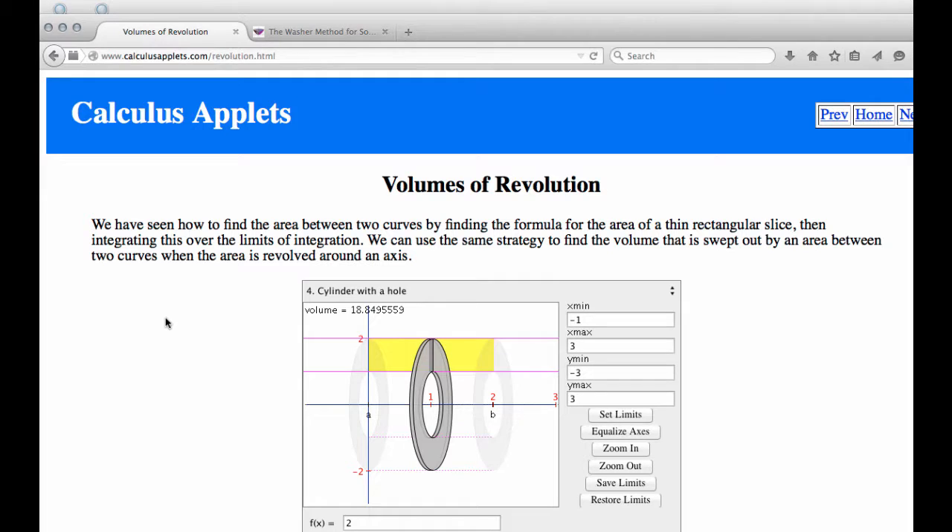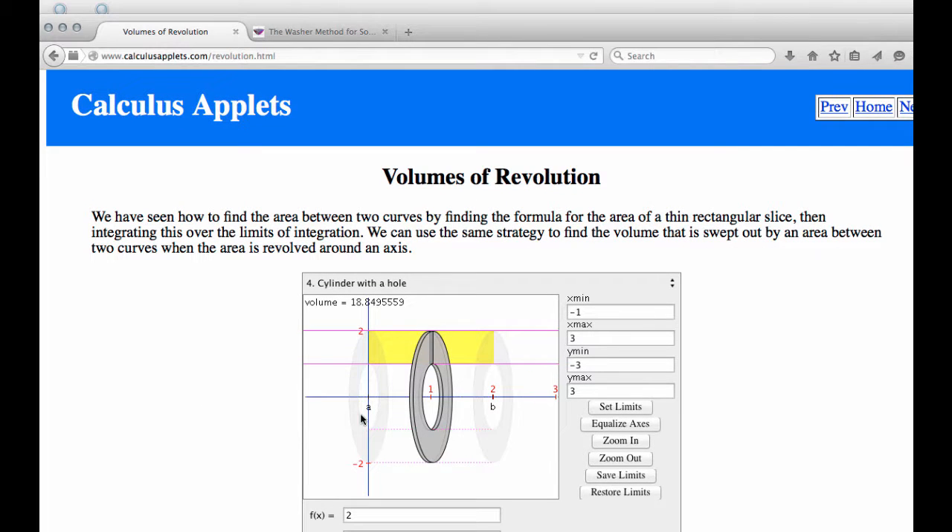Let me take you to another visualization from calculusapplets.com. You can see the rough outline of what looks to be a cylinder, but there is a hole going down it. Imagine taking this yellow region and rotating it around the x-axis going through the middle. You can see the representative rectangle—that dark gray part—and imagine flipping it around the x-axis. That creates the gray washer you see here, and that's what we need to come up with a formula for, as it becomes our integrand for the definite integral.